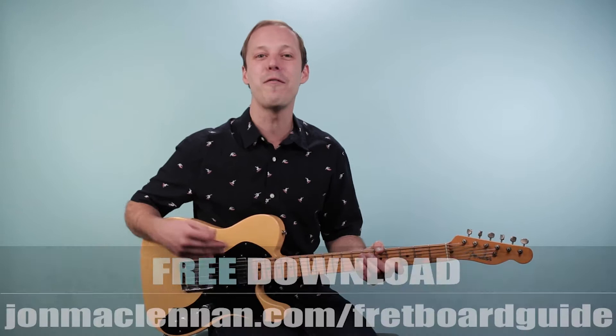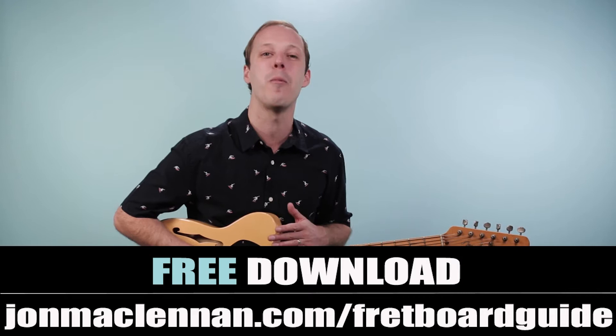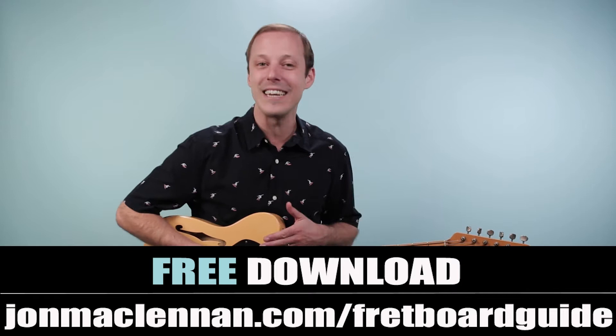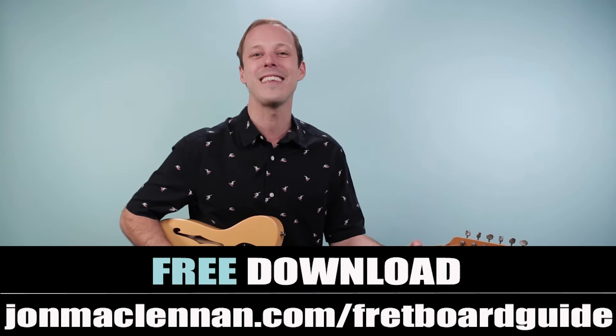Before we jump in, I've got something for you. If you're new here and haven't downloaded my fretboard guide, I want to give it to you completely for free. It's going to show you the five must-know chords and scales to map out the entire fretboard — a super useful one-page PDF you can print out and keep on your music stand. The chords we're going to cover today are all on this page as well. Grab your copy for free at johnmclennan.com/fretboardguide or use the first link down below.